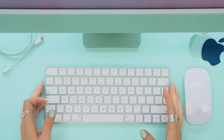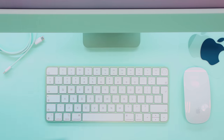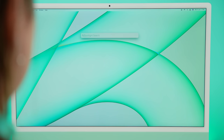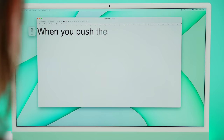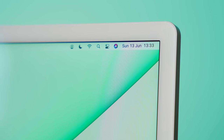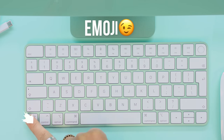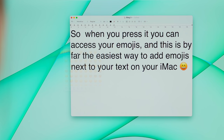The keyboard also got some seriously useful upgrades, but keep in mind that depending on which model iMac you go for, you'll either get the Touch ID or a lock button. Other than Touch ID, there are some cool new functions on the keyboard. The first one is Spotlight — click that button and Spotlight will open up so you can instantly search for files, applications, you name it. There's also a dedicated dictation button for speech-to-text, a do not disturb button, and a dedicated emoji button on the bottom left corner so every time you want to add an emoji, the entire emoji menu appears.